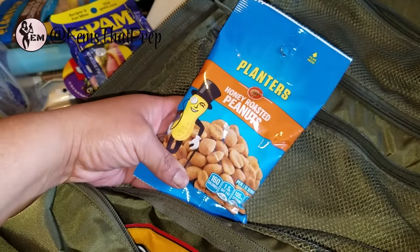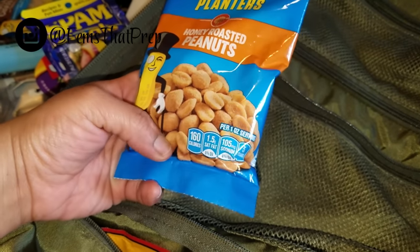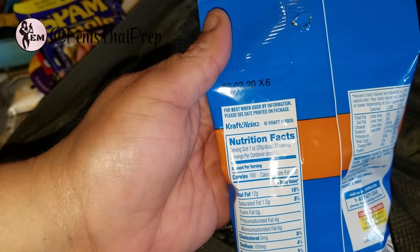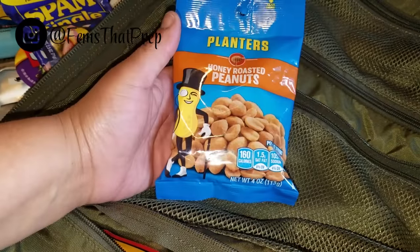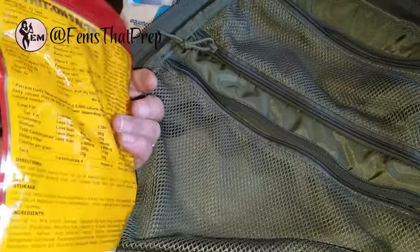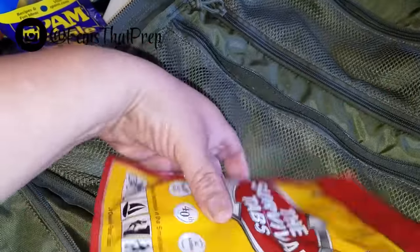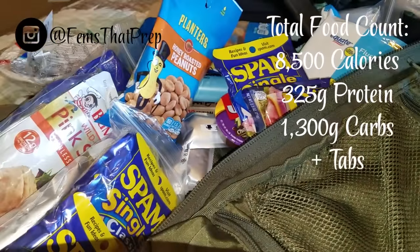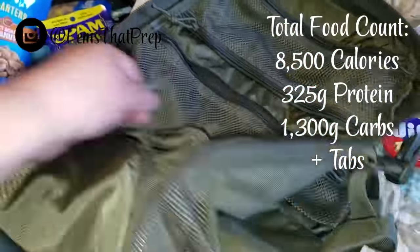I also have honey roasted peanuts — 160 calories per one-ounce serving, four servings per container, so that's four ounces with six grams of protein per serving. Then I have the Survival Tabs, just in case I want to stretch the food supply. This is like two days worth of survival tabs, so I can ration those with the food and probably go at least a week with everything.